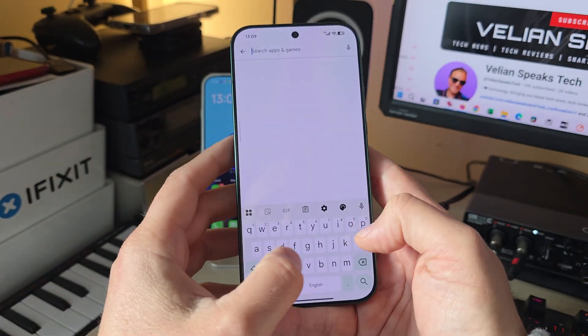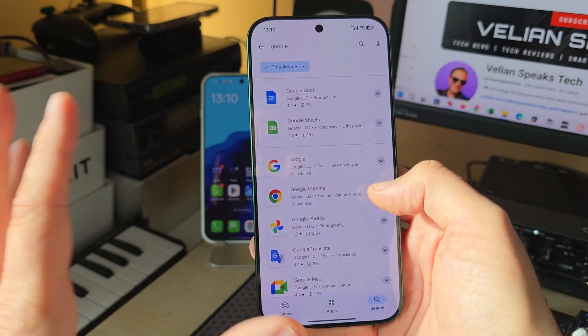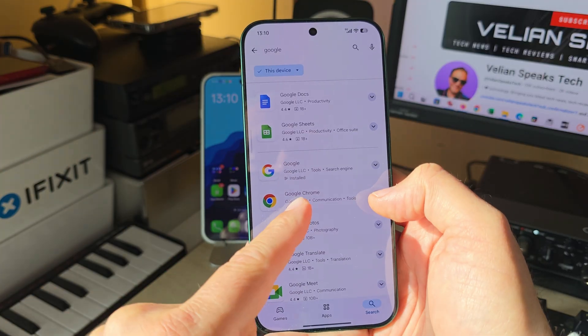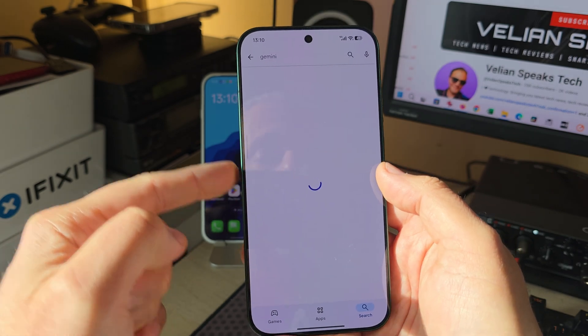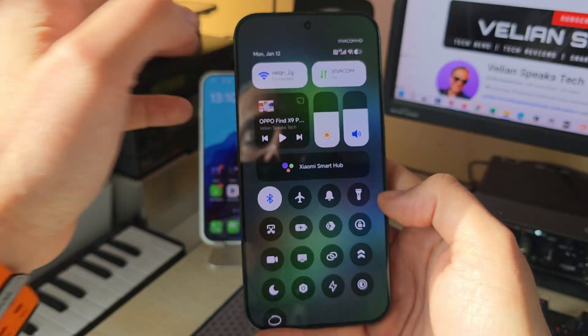Install Gboard or any other keyboard application that will make your life more convenient — that's my choice. After having Google Play Store and installing Gboard, let's install some other important applications: make sure Google is installed, and also install Google Photos, Google Maps, Google Chrome — it's more or less like setting up your phone. We're also going to need Gemini, so make sure that's installed too.